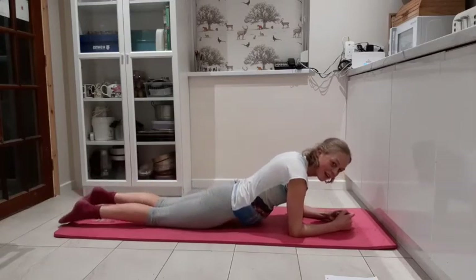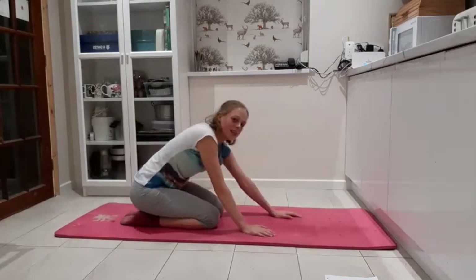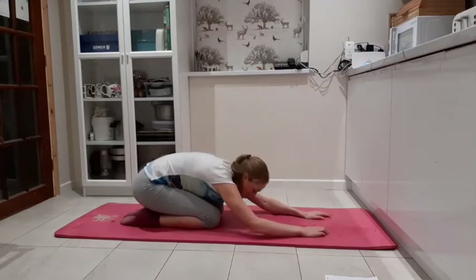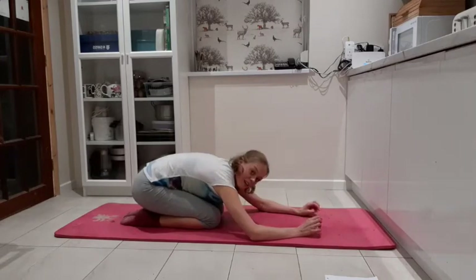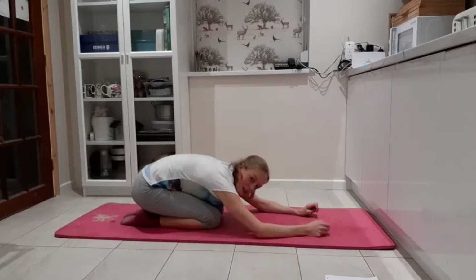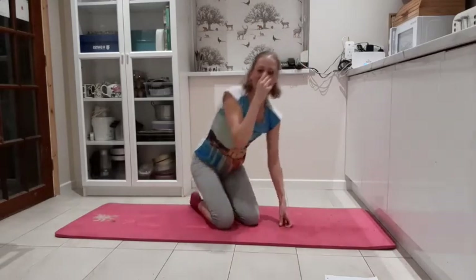Bring the knees down, lower the hips down — we're going to release with the child's pose. Sitting back towards the heels, reach the hands forward, see if you can go forehead down onto the mat. Just take some nice deep breaths and send the breath right down towards the lower back, right down into the abdomen. From there we're going to go into a bit more abdominals, so we're going to switch over and turn onto our backs.